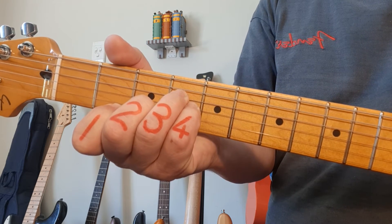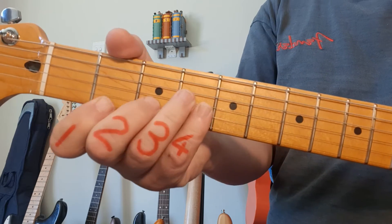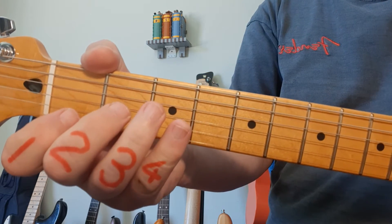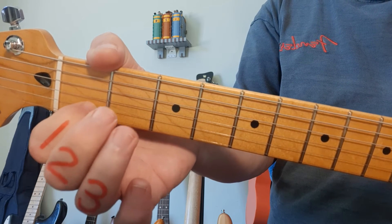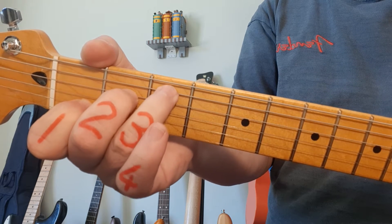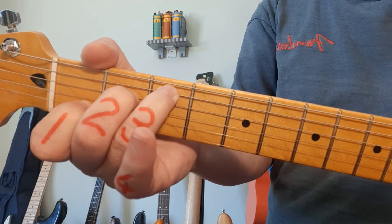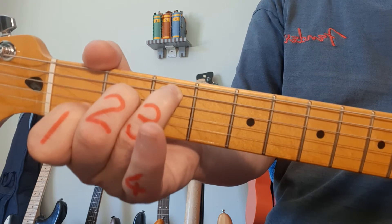It's nice to pay attention to the difference in tone — the sound between the major and minor chords. Three minutes in, we're into the C chord. Finger 1 on the 1st fret, 2nd string. Middle finger on the 2nd fret, 4th string. Ring finger on the 3rd fret, 3rd string. For the C chord, we play from the 5th string down.